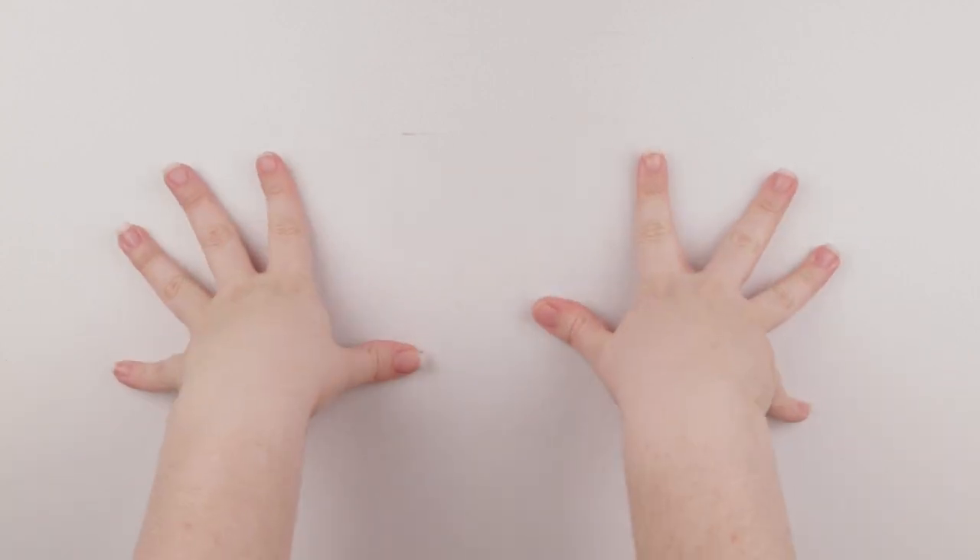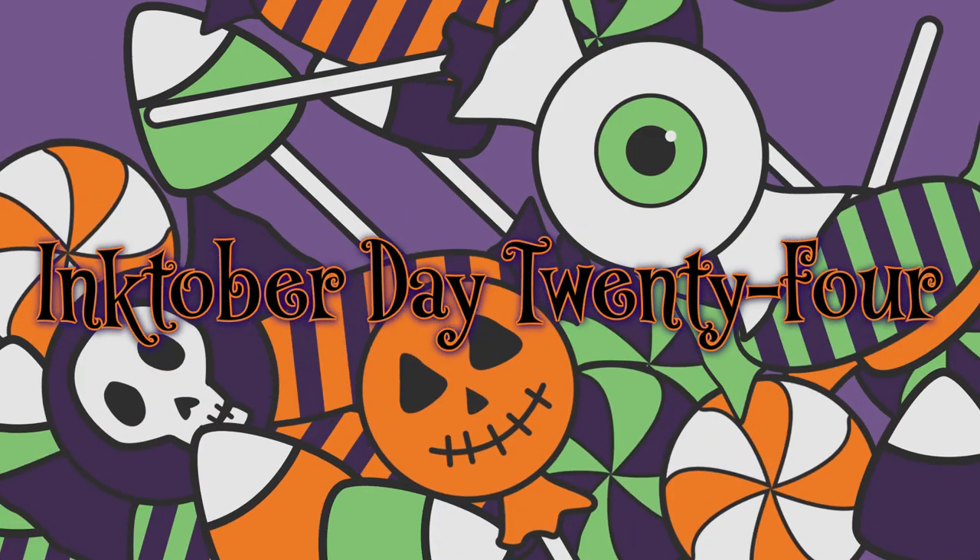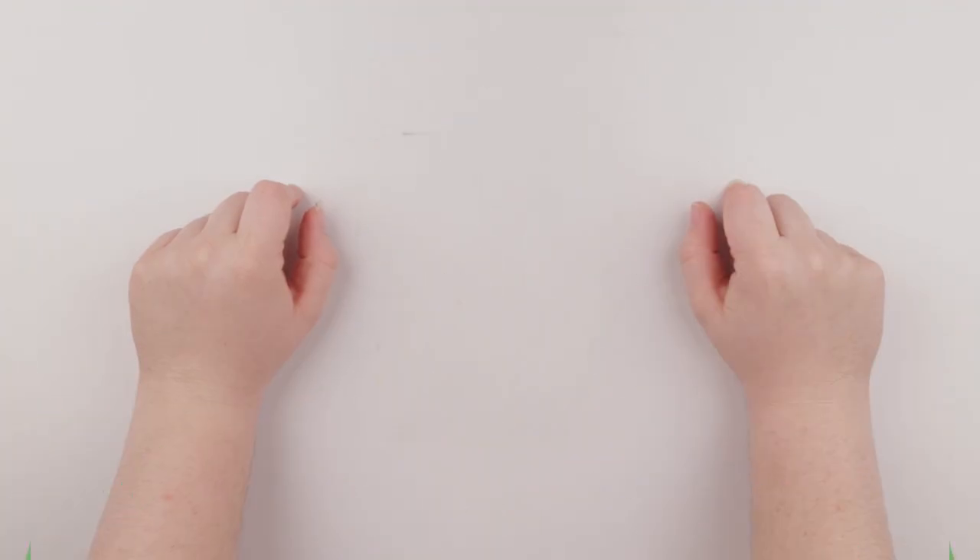Hi guys and welcome back to my channel. Today is day 24 and the word for today is dizzy.